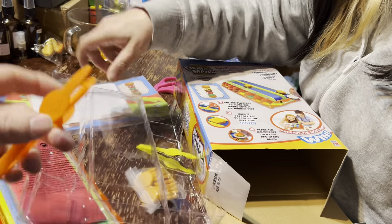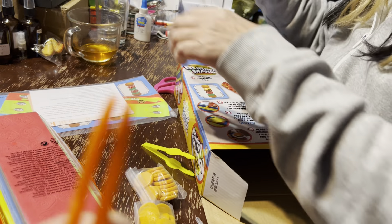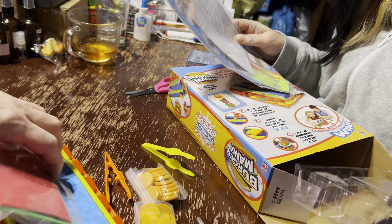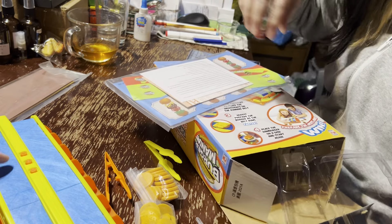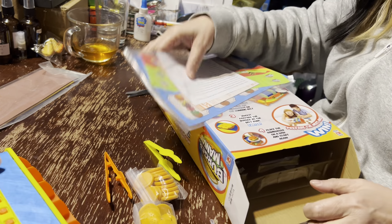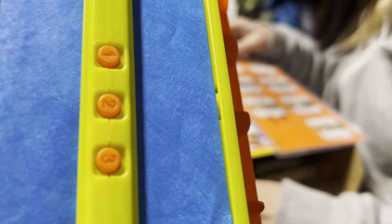Tweezers. Oh my goodness. This is going to be hilarious. Oh, it's two-player only? Mm-hmm. Uh-oh. I think these are the different speeds. Yeah.